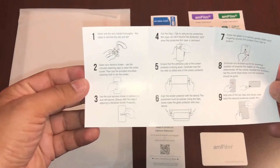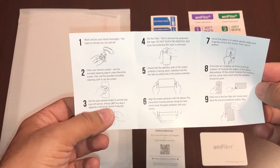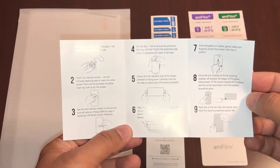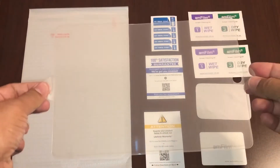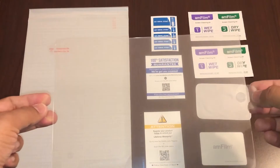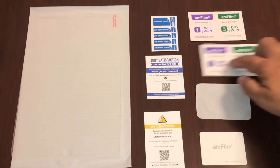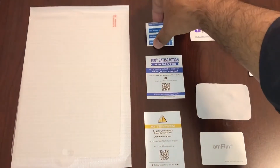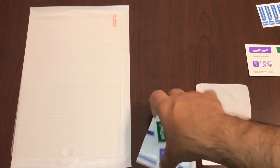We're going to see what the installation guide says: wash your hands, clean the screen, remove sticker, use stickers to remove any dirt, and then start installing it. The screen protector has two plastic tabs that help to align it over the iPad screen before we install it.